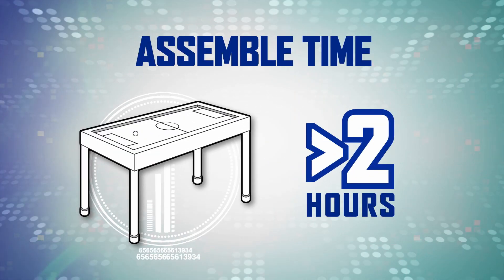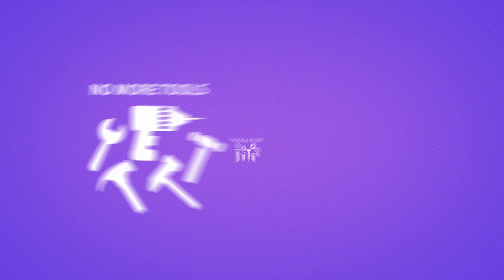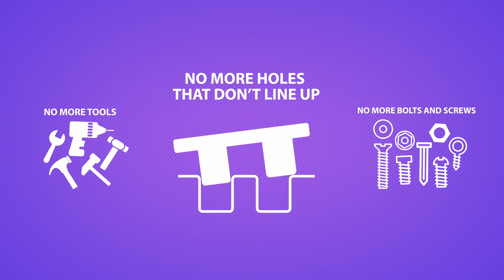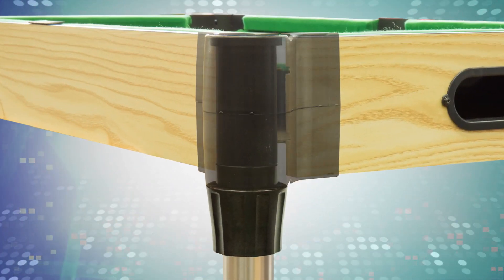We started with the assembly. Most tables take over two hours to assemble. Ours take between two and ten minutes. No more tools, no more bolts and screws, no more holes that don't line up. The wood beams quickly snap into the thick and sturdy corner joints. Just tighten the bolt to secure all the parts together.